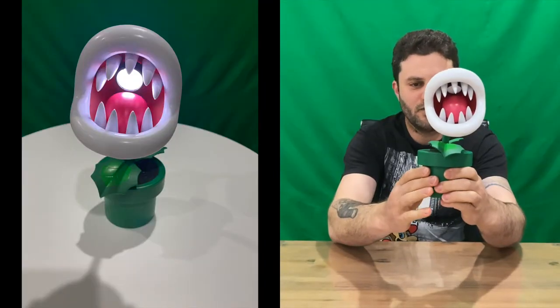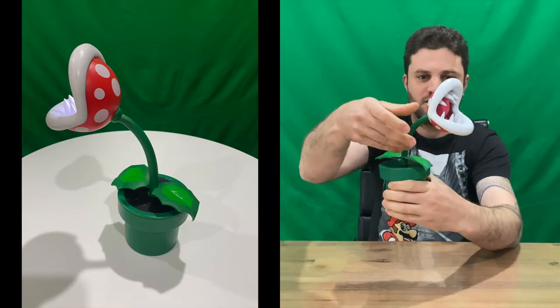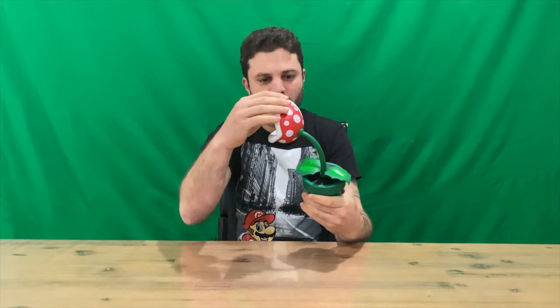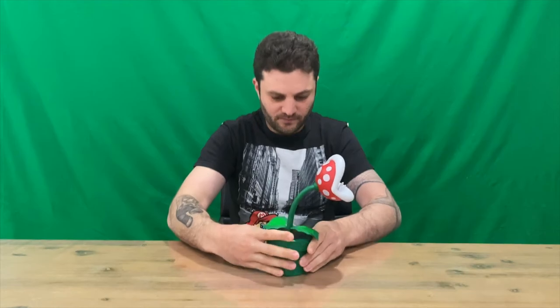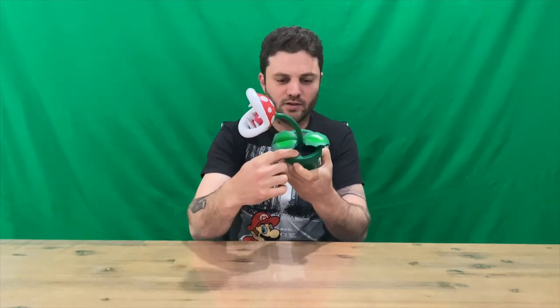So basically this is our Piranha Plant desk lamp. It does flex, so it can go up and down wherever you want the light to shine. The light is on up the top there. You've got the tongue on the bottom, the spiky teeth in there as well. It's going to sit like that.